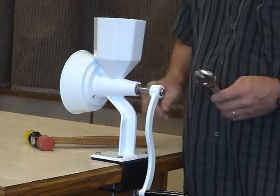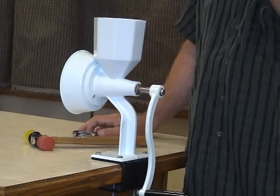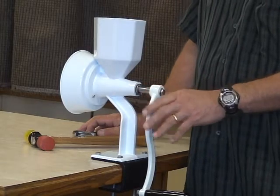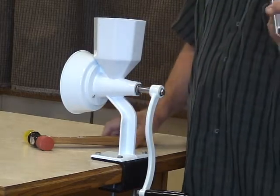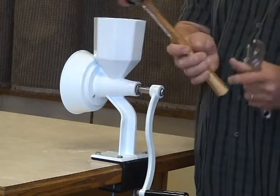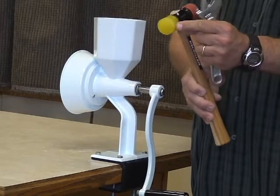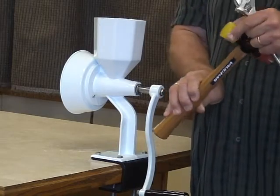I just want to take a minute to show you how to remove the handle from your Wonder Junior hand mill. This is really easy. You are going to need a couple tools: either an adjustable wrench and a mallet. We chose this mallet from Lowe's because it has a rubberized or plasticized end on it.